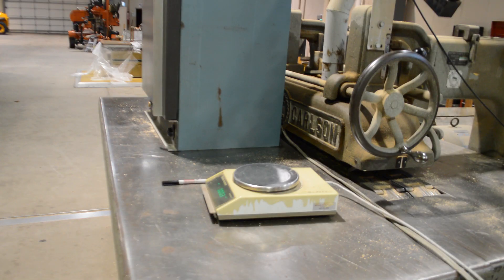After about 24 hours, remove the samples from the oven and re-weigh them. Record the dry weight directly onto each sample. If you are unsure they are completely dry, return them to the oven for another hour and then re-weigh them. When they stop losing weight, they are completely dry.